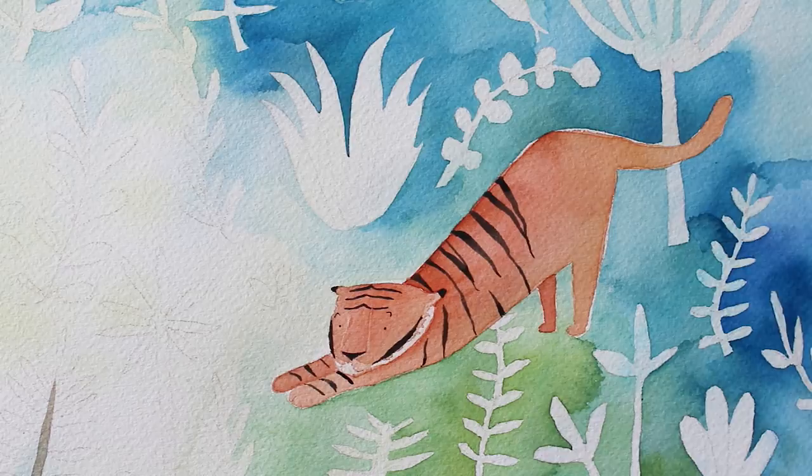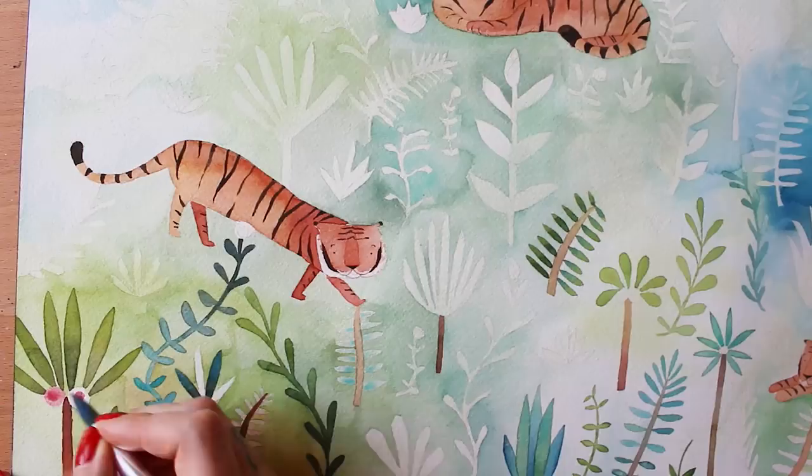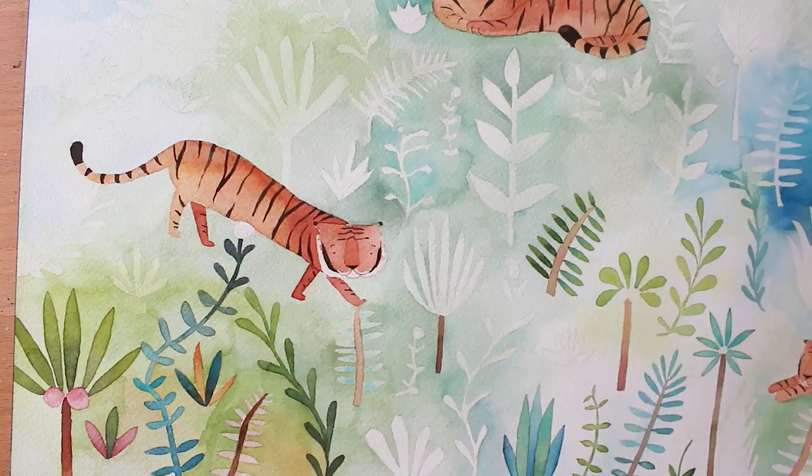I do always do a few practice drawings before I do these big pieces. In this case I did a couple of practice tigers to get the technique right. I didn't do any practice foliage and honestly didn't put together a color palette — so I was totally winging it. Around this point you can see where I get a little more bold and add some reds and pinks, and then it's about to fly completely off the chain.